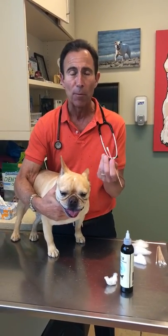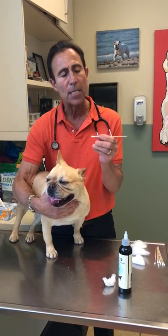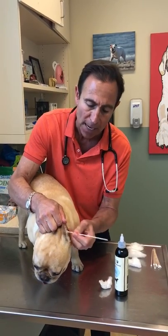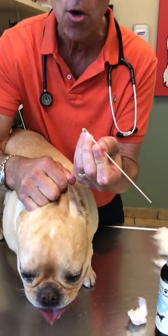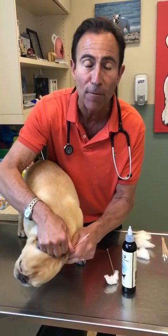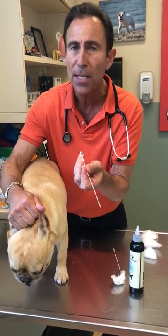Now veterinarians, people that are professionals, we know how deep you can go. We don't want you going that deep, so I recommend holding a swab about an inch away from the tip and then going in just gently, pushing around to try to get all the nooks and crannies. You can see all the debris that you can pull out so easily and they don't mind at all.